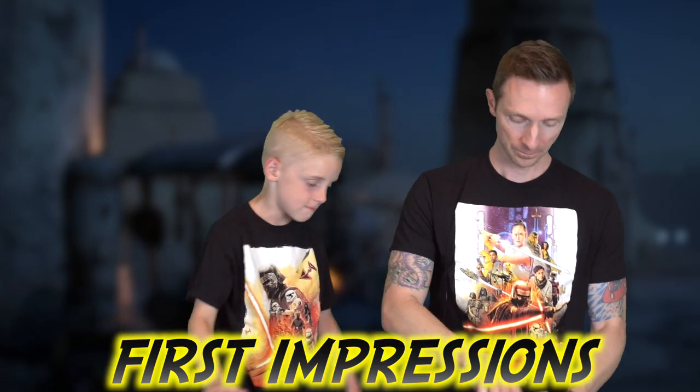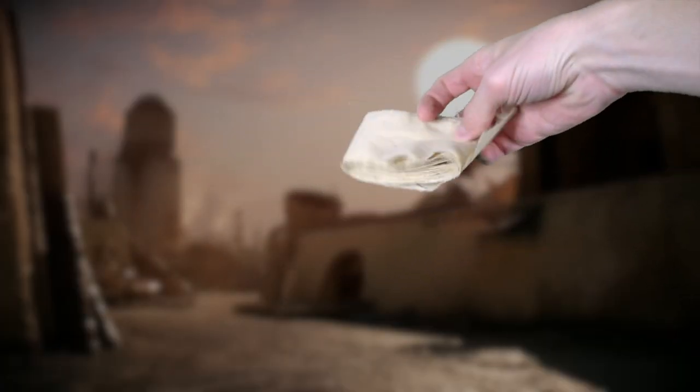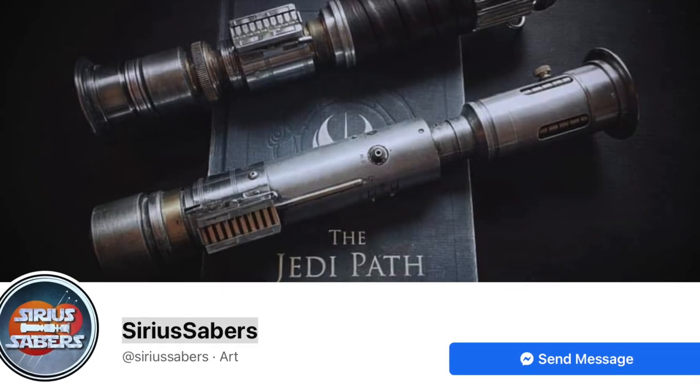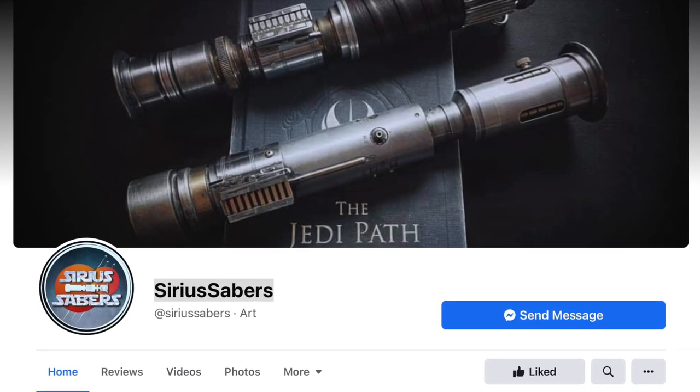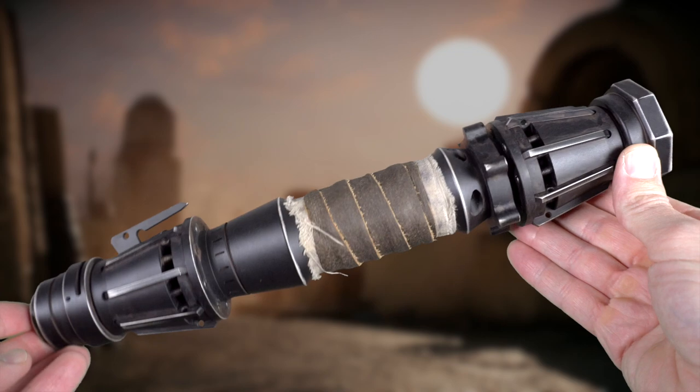Straight out of the box, the saber did not come like this — it came without the wrap. That is the one major flaw: it came with this authentic cloth, but you have to wrap it yourself to make it look authentic. A lot of us don't have time to carefully wrap and weather cloths on our sabers, so I sent it to the coolest guy I know who weathers and paints lightsabers — from Serious Sabers. His name is Joss, a real great guy. I'll put his Instagram and Facebook down below. He did me a solid and wrapped this.